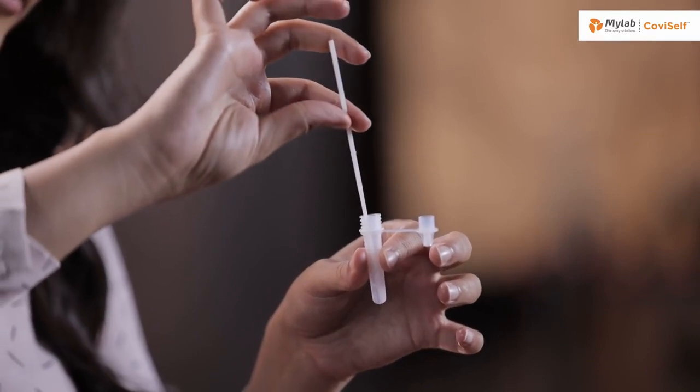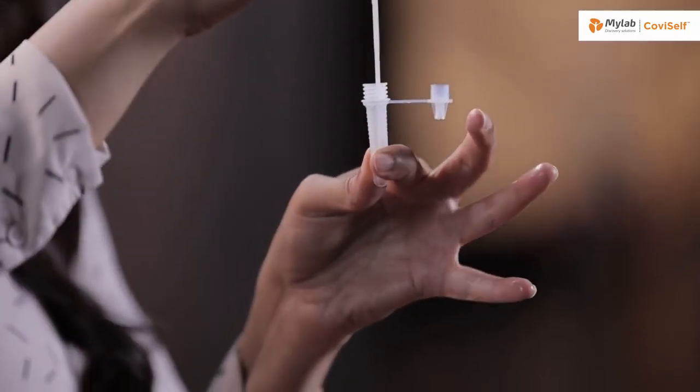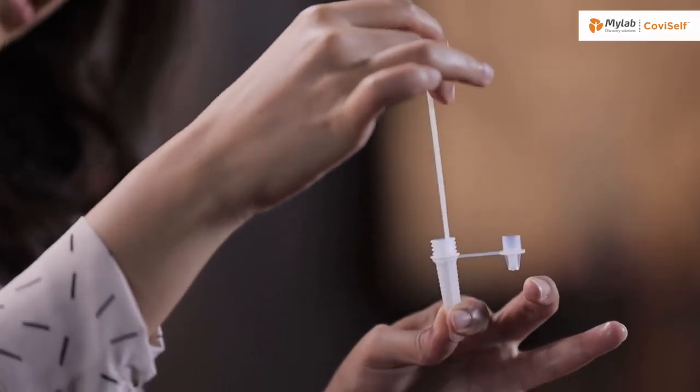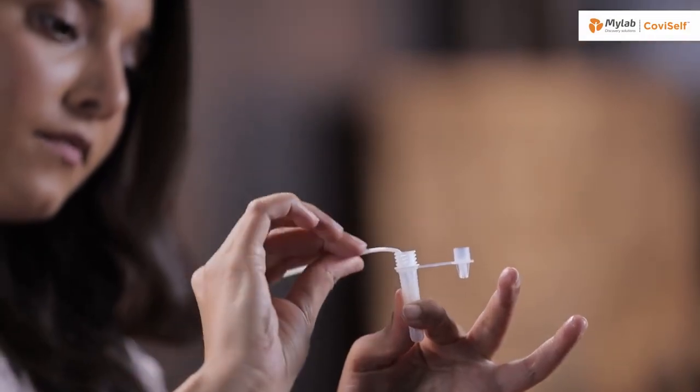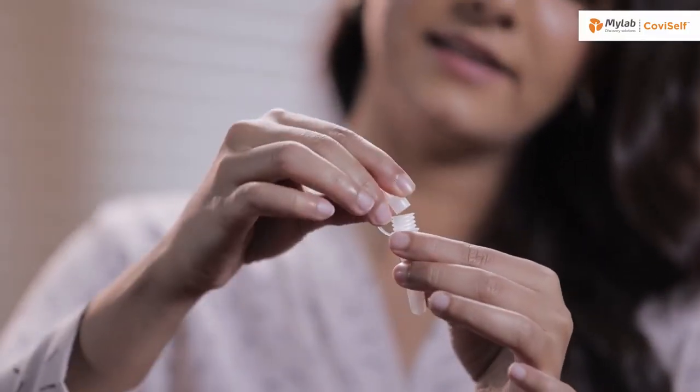Dip the nasal swab sample in the pre-filled extraction tube. Pinch the tube at the bottom and swirl the nasal swab well. Make sure the swab is immersed in the liquid. Find the break point and break the swab. Cover the tube with the nozzle cap and tighten it.